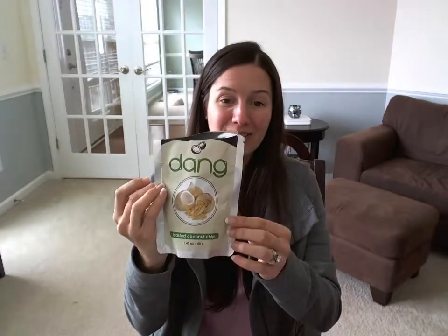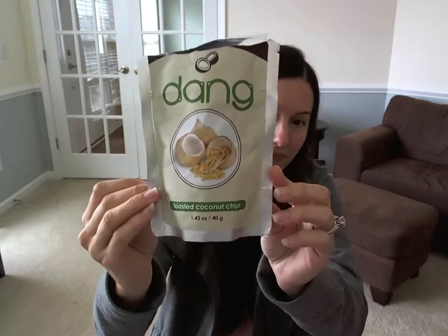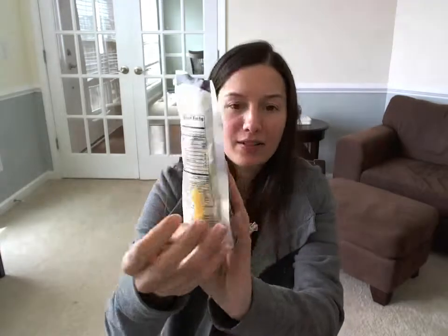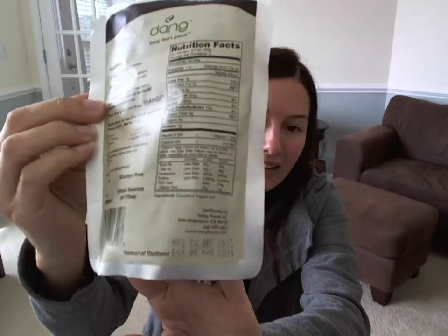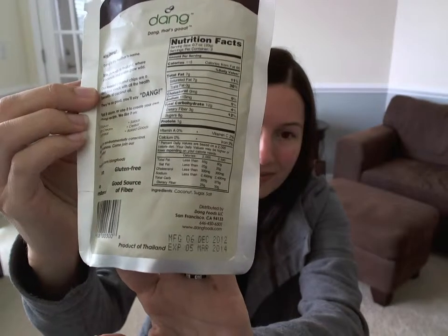These are absolutely delicious. I give a really big thumbs up to the Dang Toasted Coconut Chips — this is just the plain old flavor. And I love that list of ingredients, very nice and small: coconut, sugar, salt. So this is a great guilt-free snack if you're looking for something to munch on and satisfy your sweet tooth at the same time.